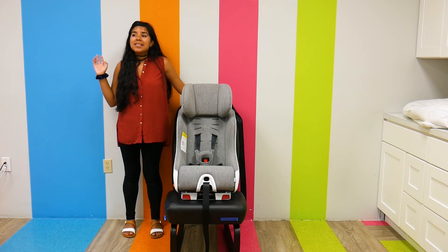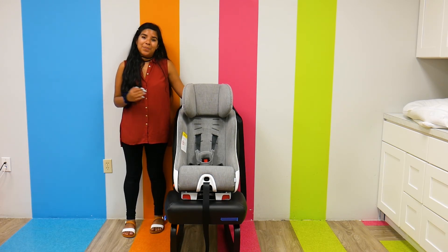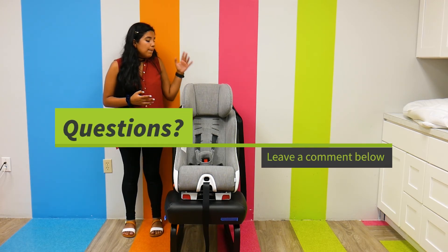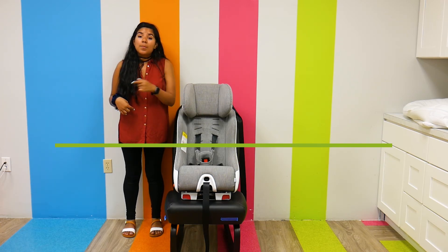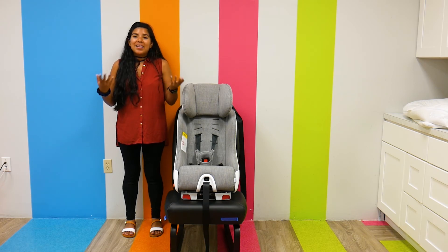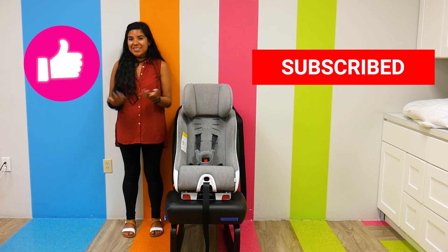As far as price, it retails for $439.99. It can be found right here at Pish Posh Baby. If you have any questions or comments about this beautiful KLEC car seat, please leave them down in the comment section below and I'll answer them as soon as possible. And as always, please like and subscribe for more videos and have a great day.